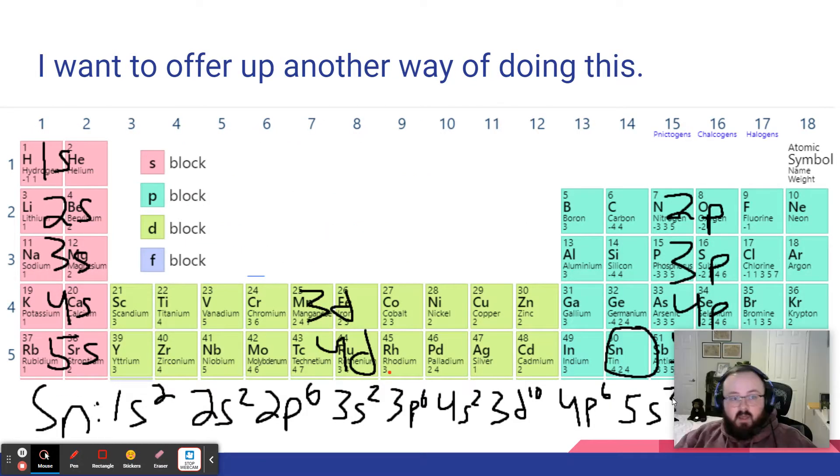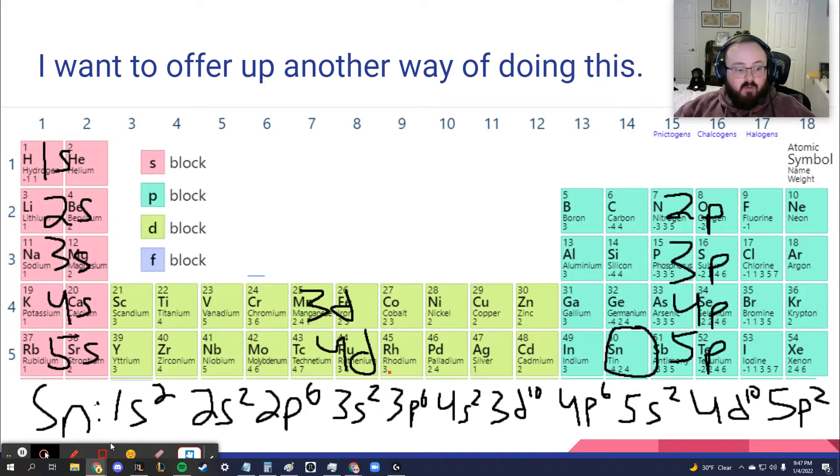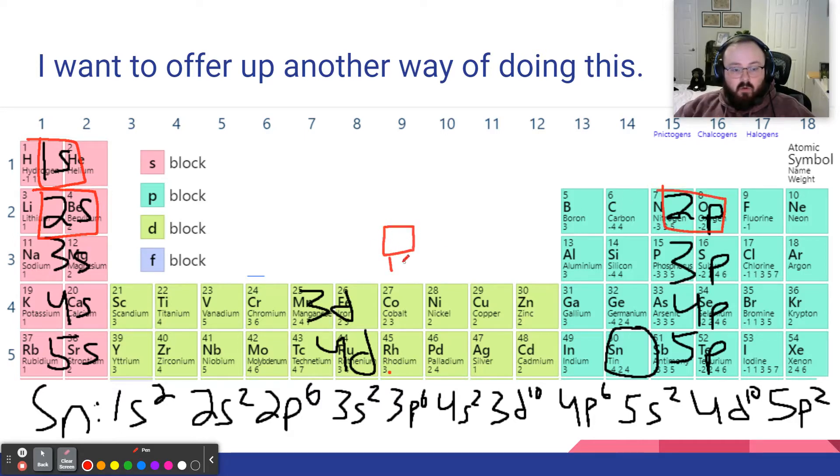I want to offer a different way of doing this using what we went over in class. I've labeled this image with where each orbital gets filled. So if we have 1s, 2s, 2p — the order of the electrons in the elements represents the order of these orbitals. That's why there are the first two electrons for hydrogen and helium. Note that helium is normally placed over in group 18.